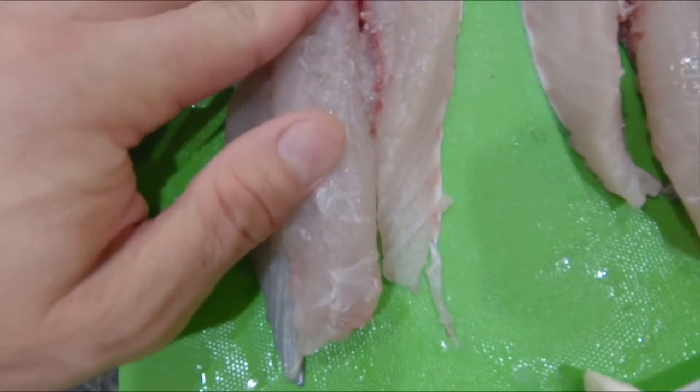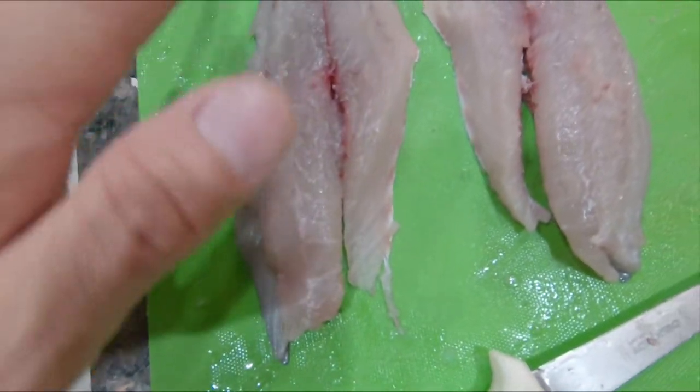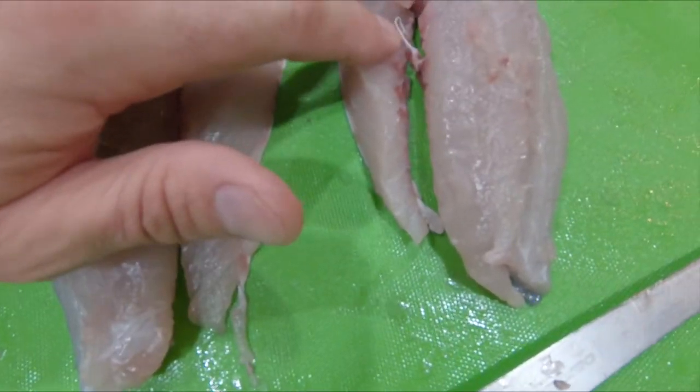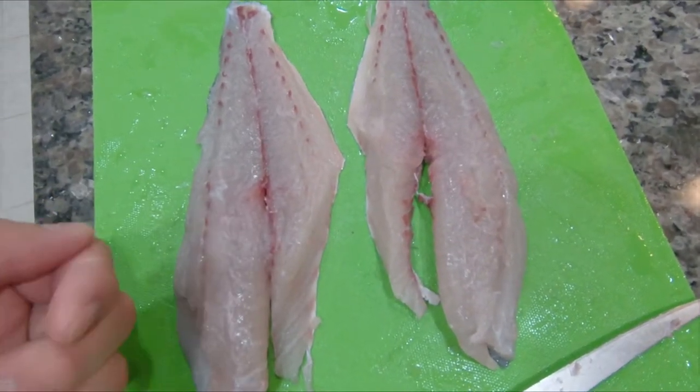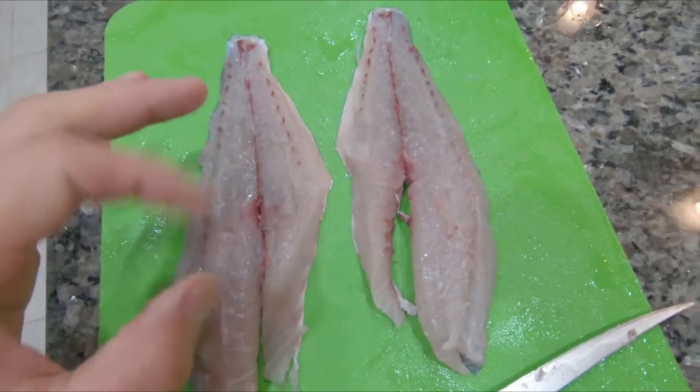I'm a little nervous while I'm going to cook this because the recipe says the skin has to stay on. That prevents me from removing the bloodline, which is where the fishy flavor usually resides. But we'll see.